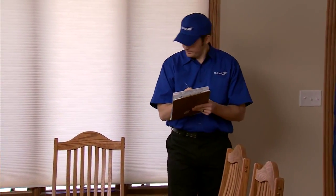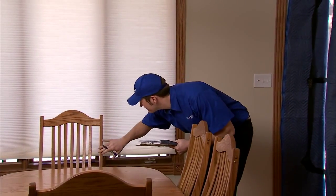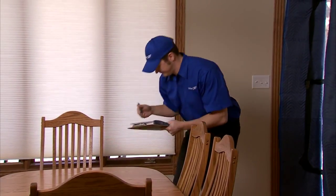The driver will take inventory of your items before he loads them onto the moving van. He'll note scratches and other damage to each item. Your driver or your United representative will be happy to answer any questions you have about the inventory forms and any other documents.